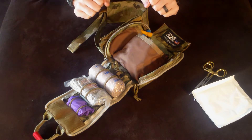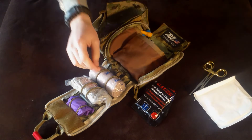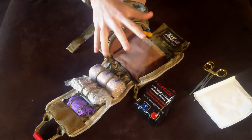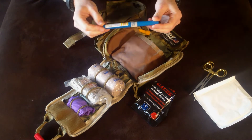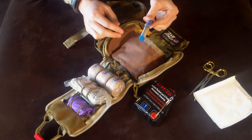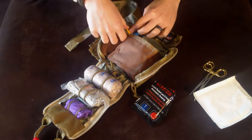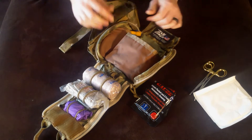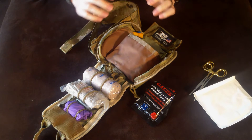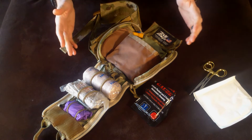The other thing about the trauma kit that I really enjoy is that it's well thought out. You have your combat gauze, your Ace Wrap, your Israeli bandage, and they even provide gloves. But the thing that stuck out to me was the needle decompression for tension pneumothorax. If you know how to use this, it's a lifesaver, and not a lot of kits come with it. It also has a nasal pharyngeal airway for people who know how to use that — it gets you an airway through the nose. It's well thought out and has a lot of things you can use to save your own life or somebody else's.